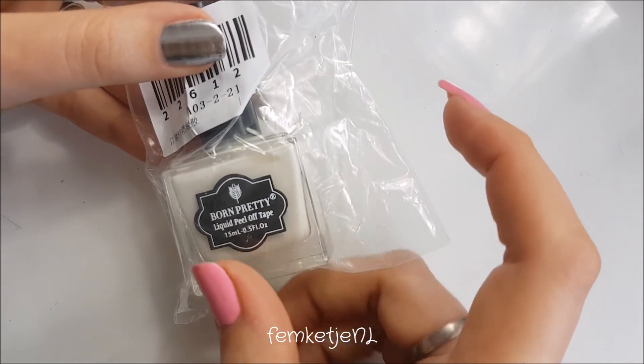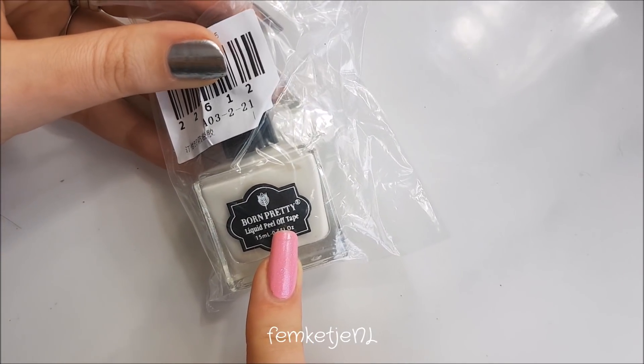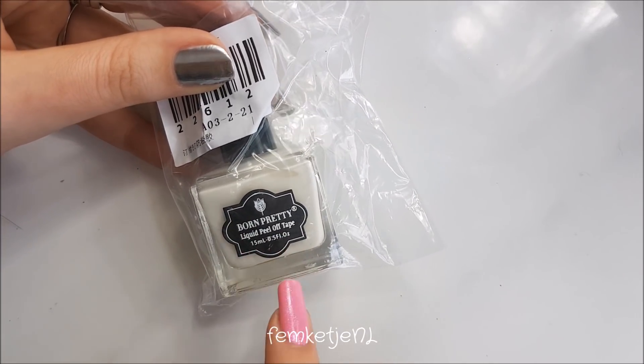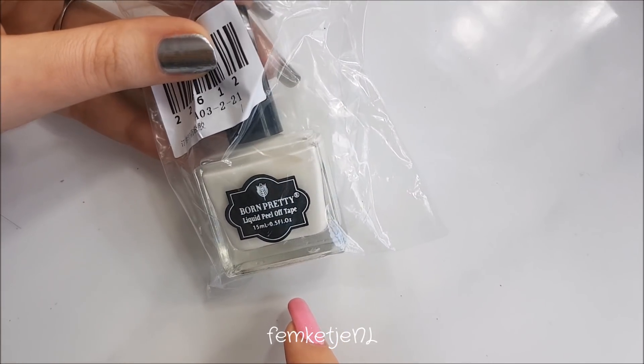I also got the liquid peel-off tape, which is like a liquid latex. I have no idea if this one will have the same kind of smell as regular liquid latex does, but I'm really curious to try this one out as well.